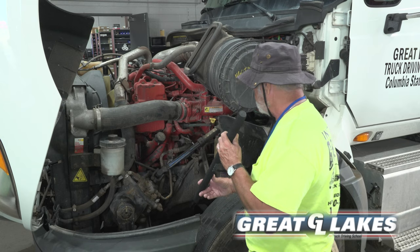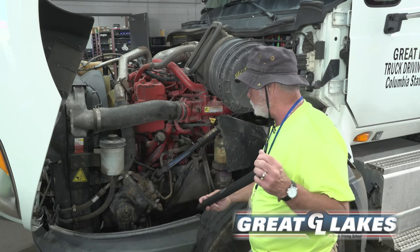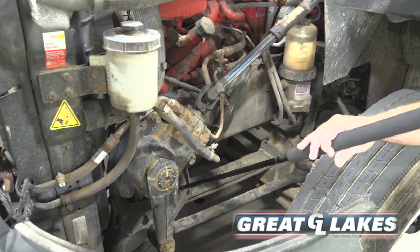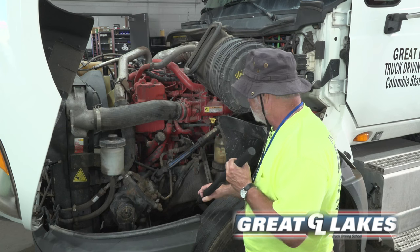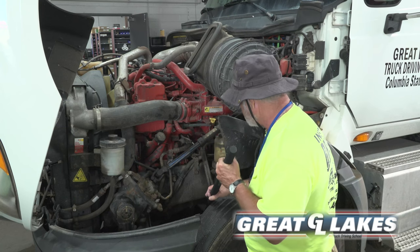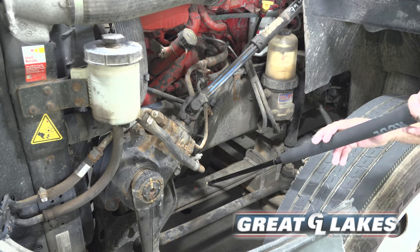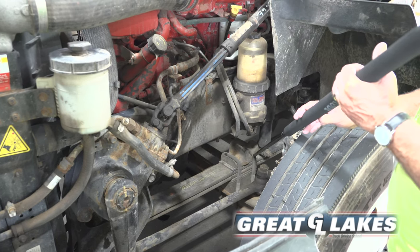My pitman arm, my drag link, and my tie rod are secure, not cracked or broken. My spring mount, front and back, is secure, not cracked or broken. My leaf springs are secure, not cracked or broken — no missing pieces and they are not twisted. My U-bolts are secure, not cracked or broken.